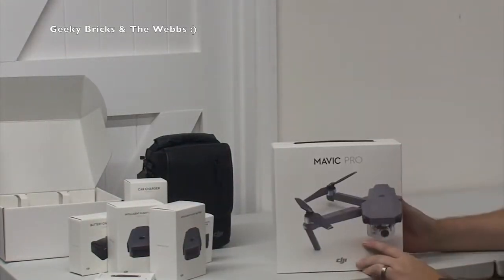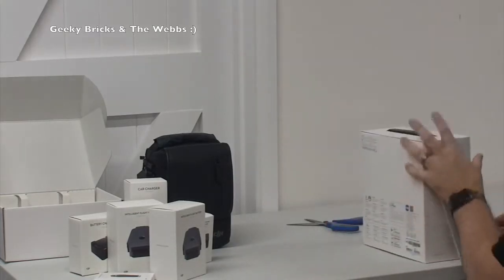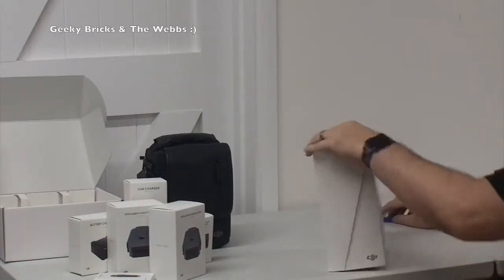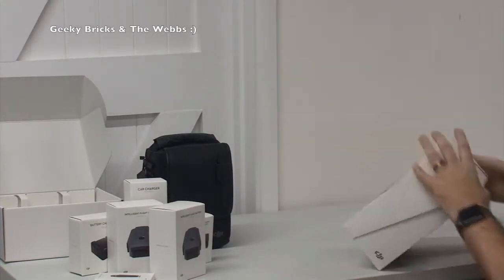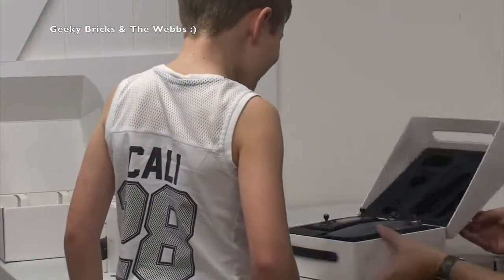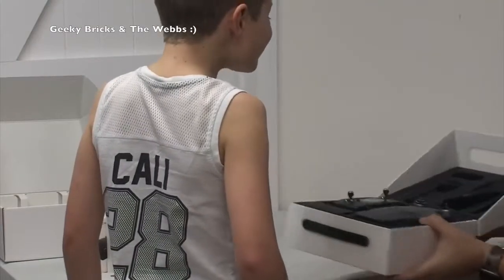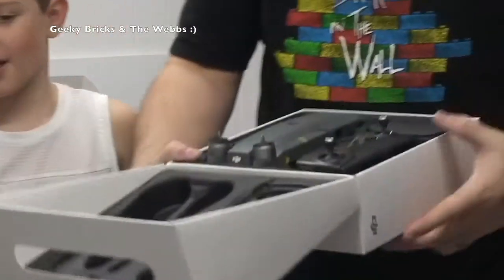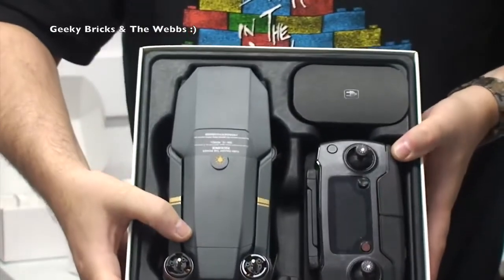And then the main event - the main event that is the DJI Mavic Pro. So let's break the seal. This is it, guys. I have been waiting for so long to get my hands on this. Since the minute I saw it - oh my God, it's tiny. Look at how well presented that is. I'm just going to bring it across here. Absolutely tiny. Hopefully I won't drop any of this.